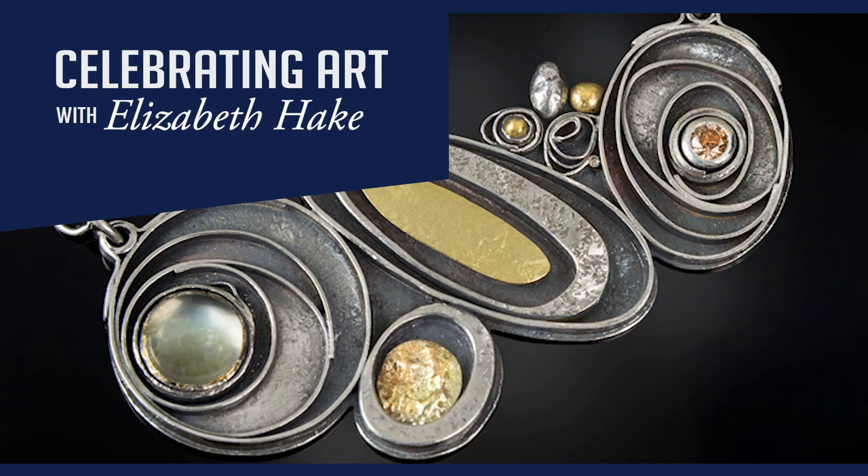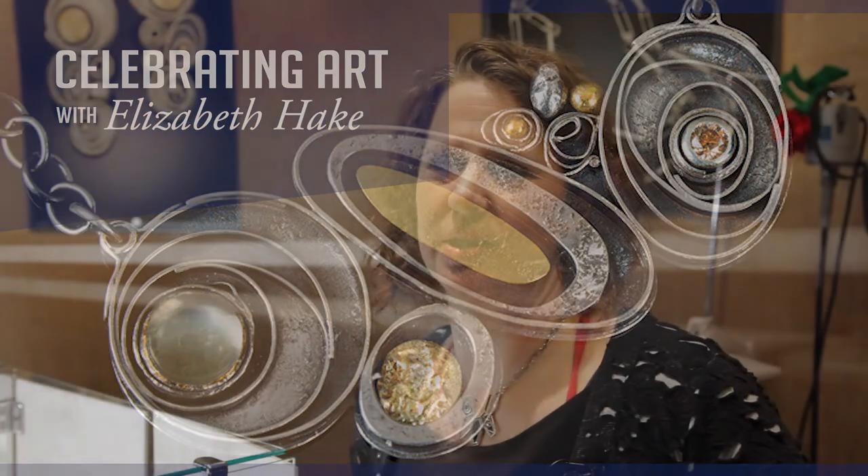I'm Elizabeth Hake. I'm a jeweler. I make jewelry out of sterling silver and sometimes gold accents.